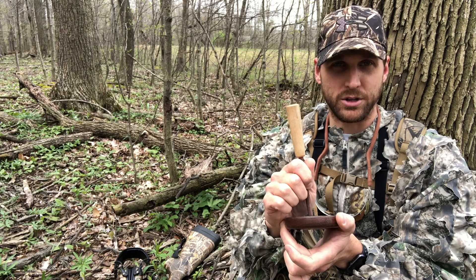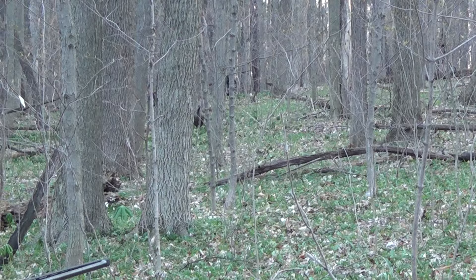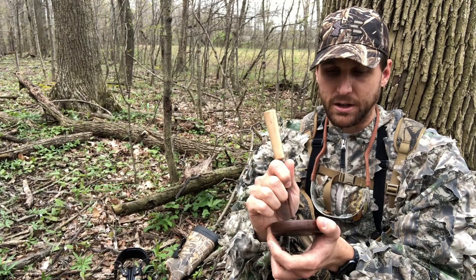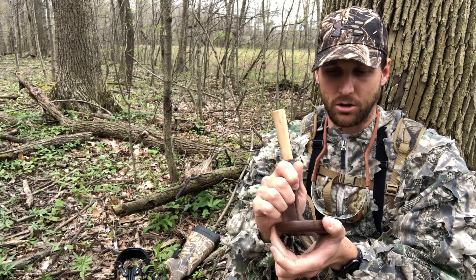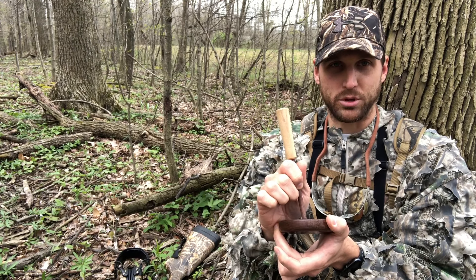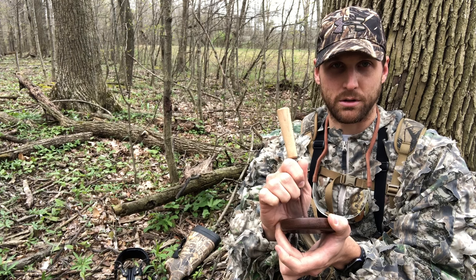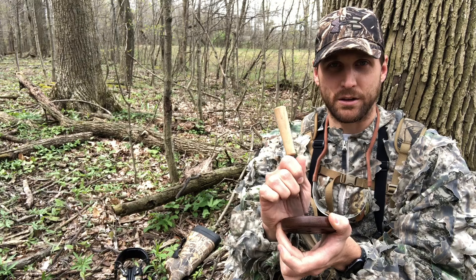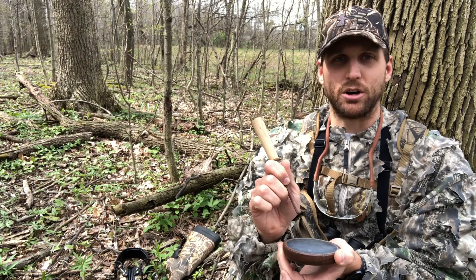That's all you need to do in order to kill a turkey. From there, the next call is the cluck. The cluck is a very simple call — it's basically saying 'hey, I'm over here.' It's simply taking the striker with light pressure and, basically using your index finger, you're just gonna push down lightly until it pops. Very easy to do.